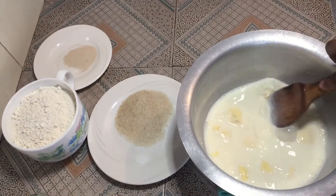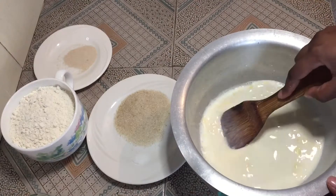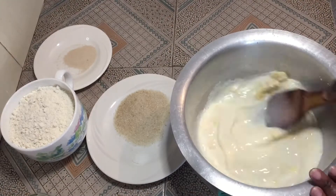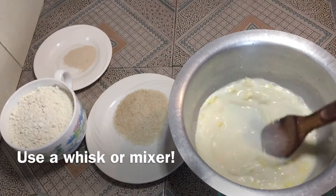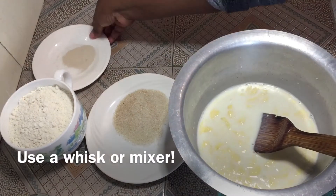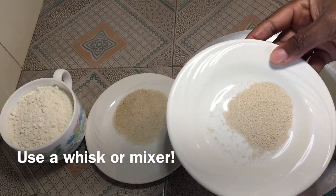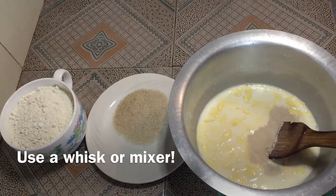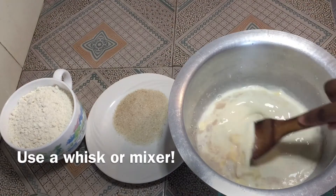Mix that together. If you have a mixer, you can use it for faster results. The next thing I'm going to add is the dry yeast — I'm using dry instant yeast, that is one tablespoon. Give it a mix again.